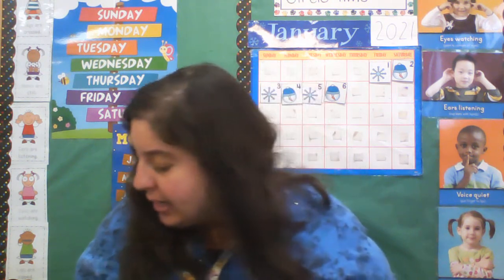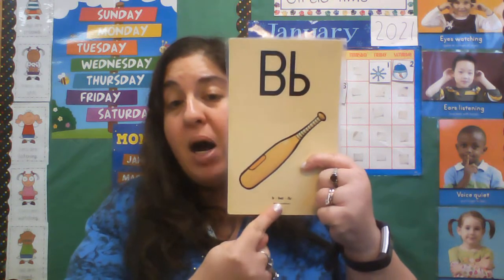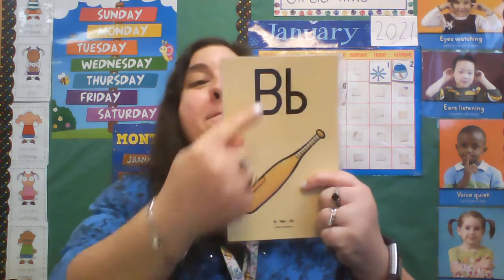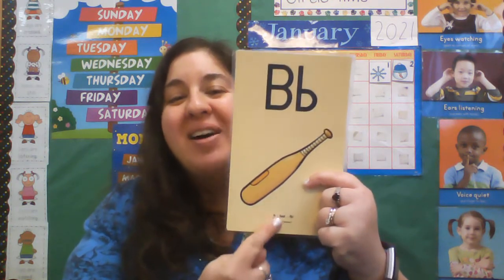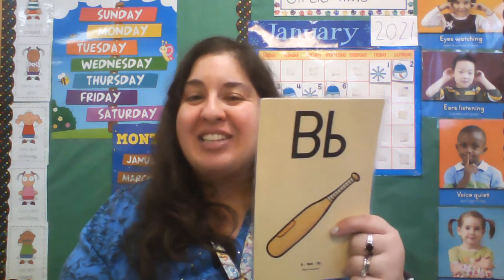Let's shake out that arm. Okay, here we go. Our letter today that we will be air writing is the letter B. B — bat, ball. B bat. Ball also starts with B.